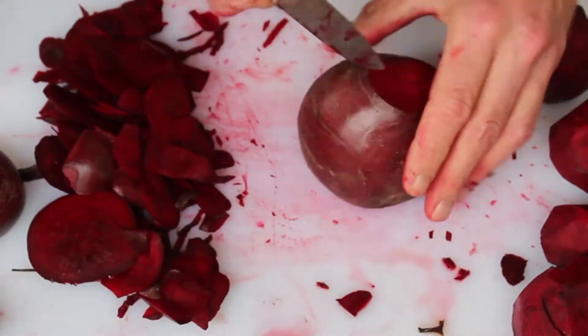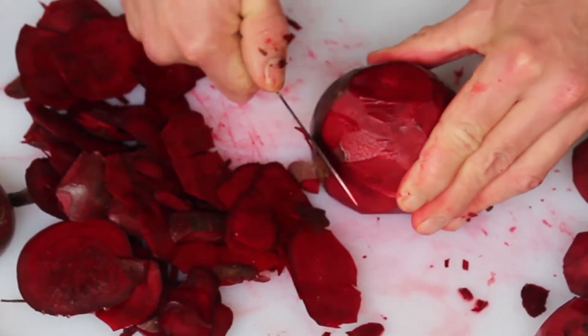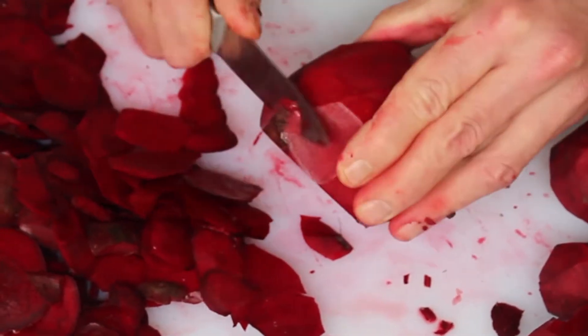Beets are a cool weather crop. Where I'm from, it's best to grow them in spring and autumn. Compost everything.